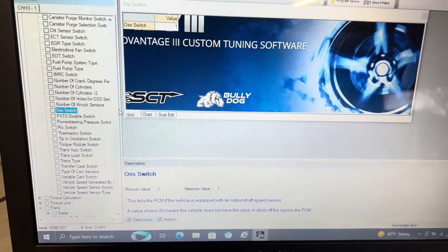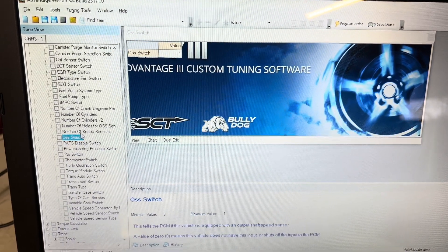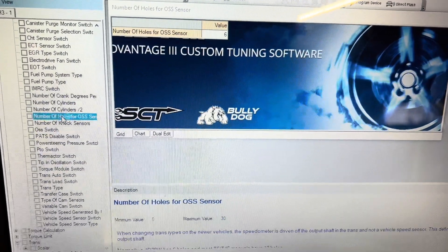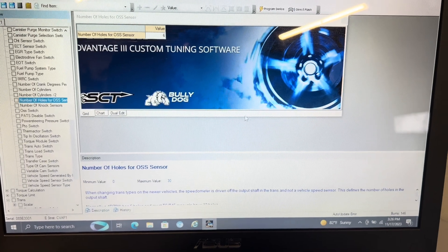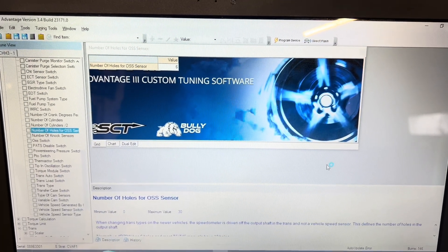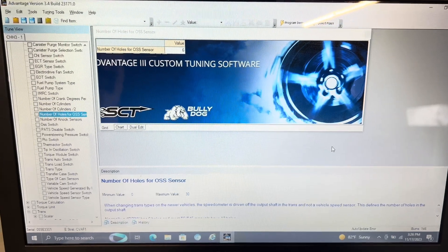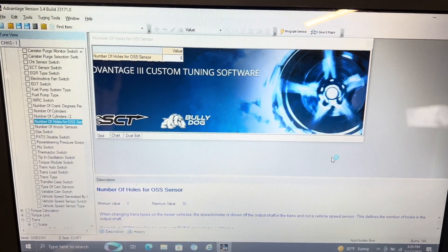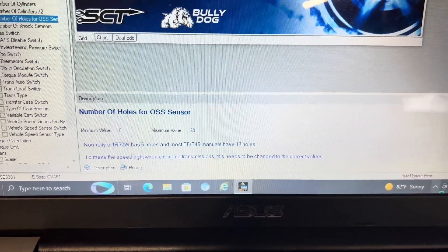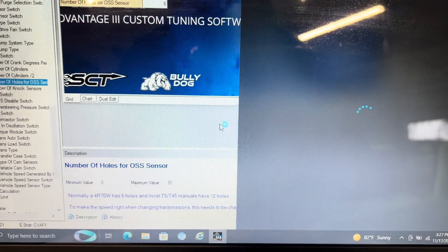Just to reiterate from my other video — this is basically where I was able to get the speedometer correct as well. You're going to go in and find the actual number of holes in the OSS sensor. This is going to change your speedometer. When you have the automatic transmission in there, the number of holes is six, but when you put the manual in there it jumps to 12. So your speedometer is going to read double your actual speed. It even shows you right here — a 470 has six holes; T5 and T45 have 12. To make the speed correct, change that value to 12 holes.